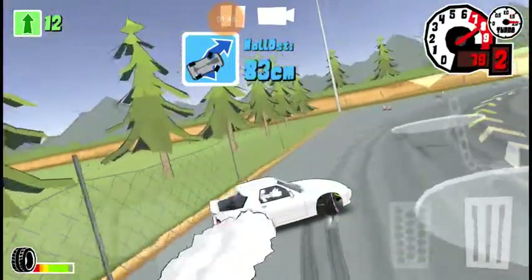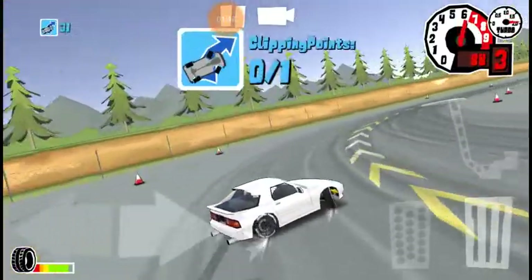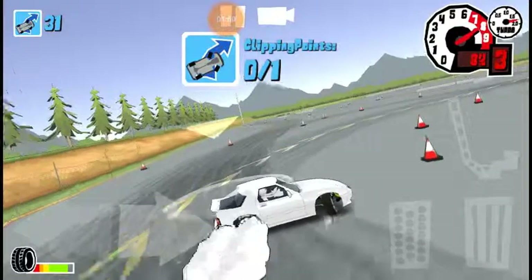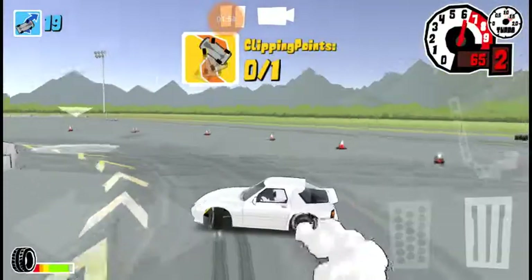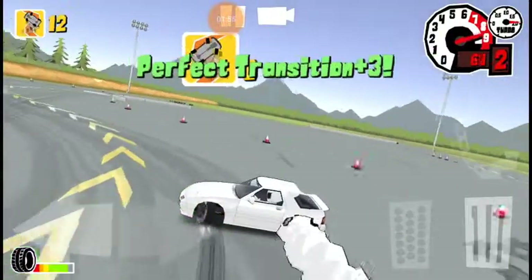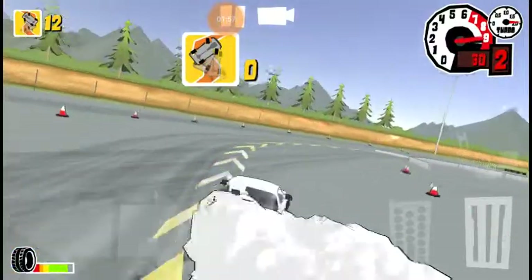Right now it's just a basic warm-up lap, so I'm not trying my hardest. But I can already tell this thing's going to be a pain in the ass to drift, especially with the game being laggy.